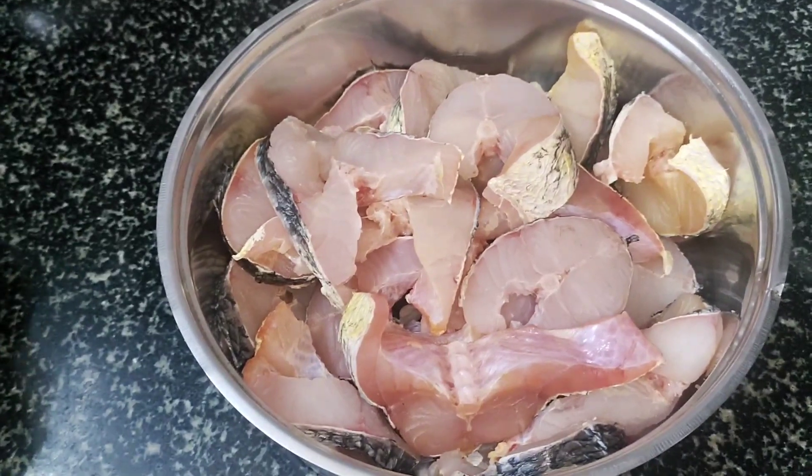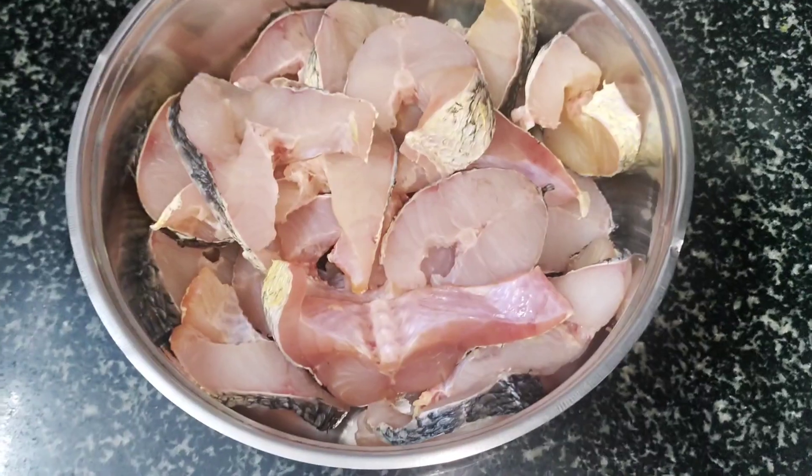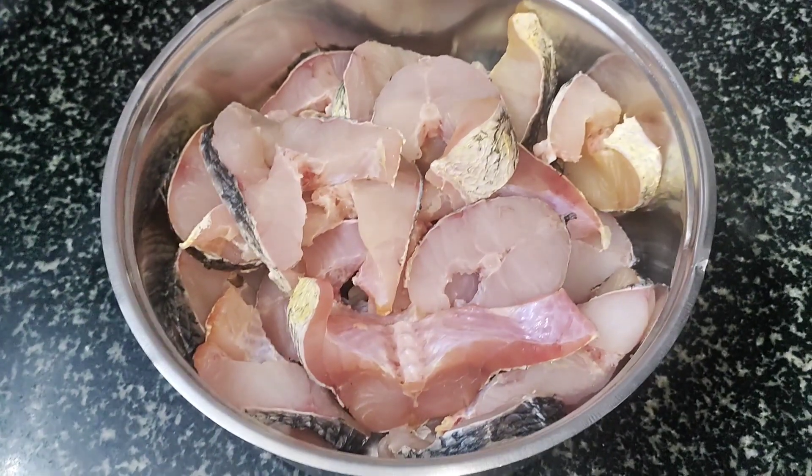I am going to wash them and dry them and put it in the mouth.